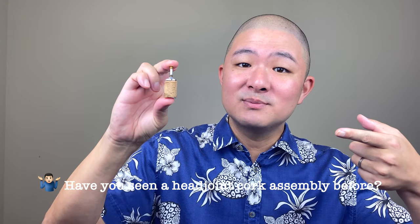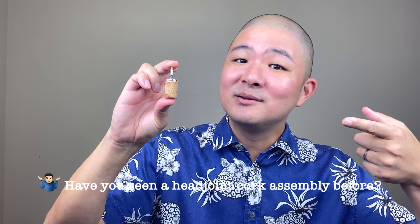For instructional purposes, I've popped out a head joint cork assembly from the Glory flute that I recently reviewed, and here it is. Have you ever seen a head joint cork assembly like this before, or is this your first time? Please let me know in the comments. Before we continue, I don't recommend that you immediately go out and start trying to experiment with your own head joint cork, especially without professional assistance.